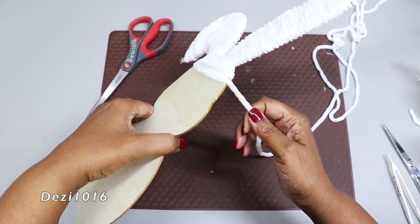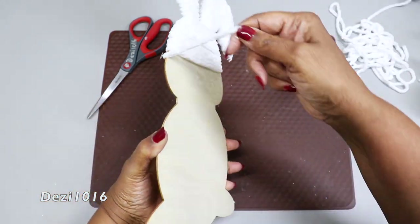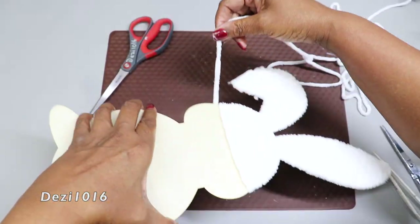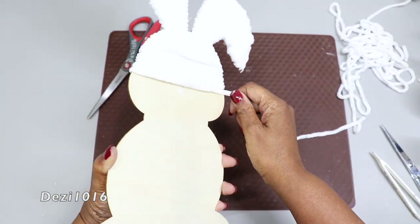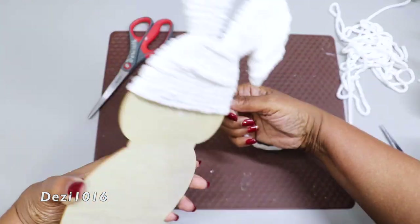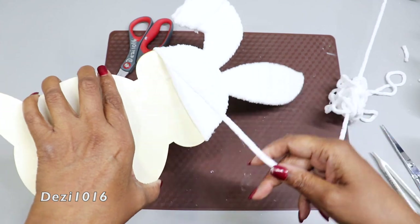At any time you're wrapping this around and you can see a space in between the yarn, just use your finger, your nail, or the back of a tweezer to slide it back up into place. The tacky glue is still damp, so you will be able to move the yarn back into place.